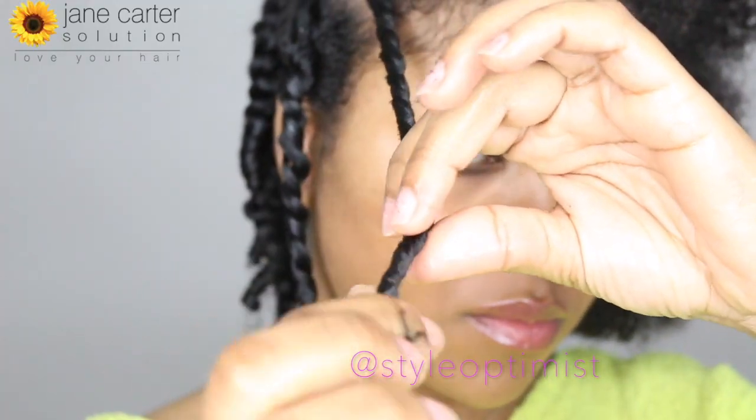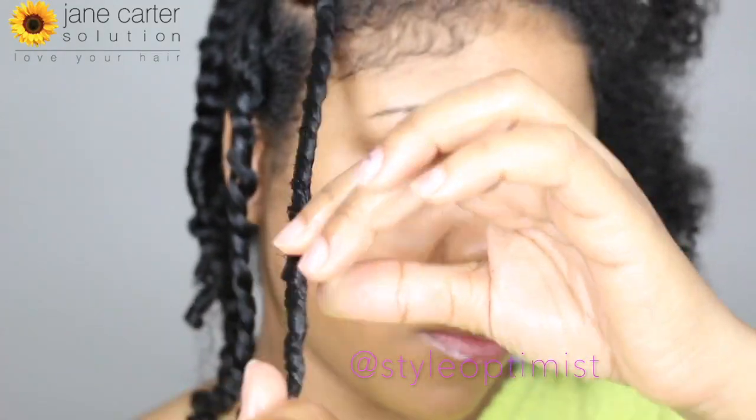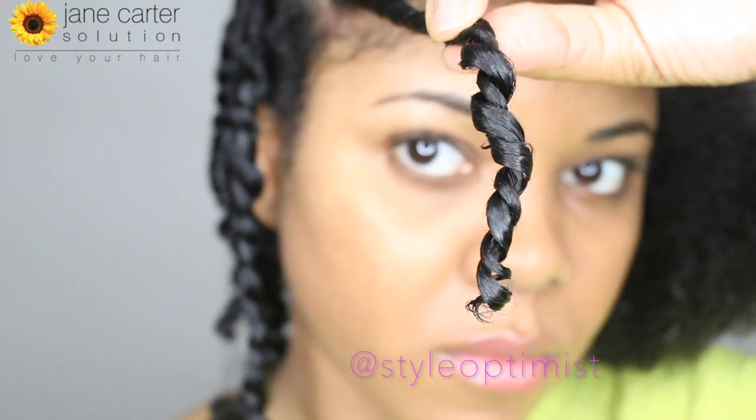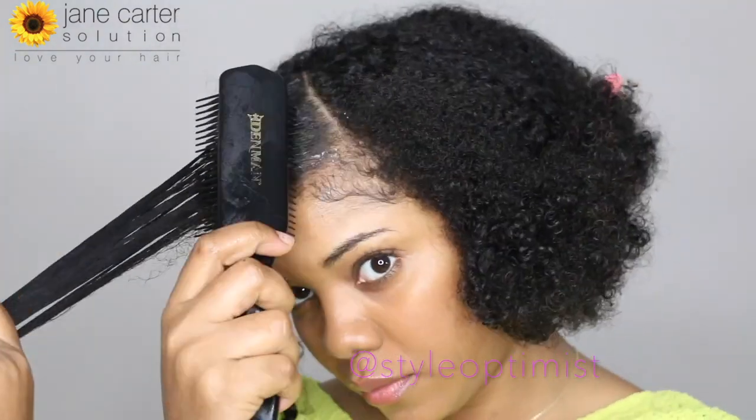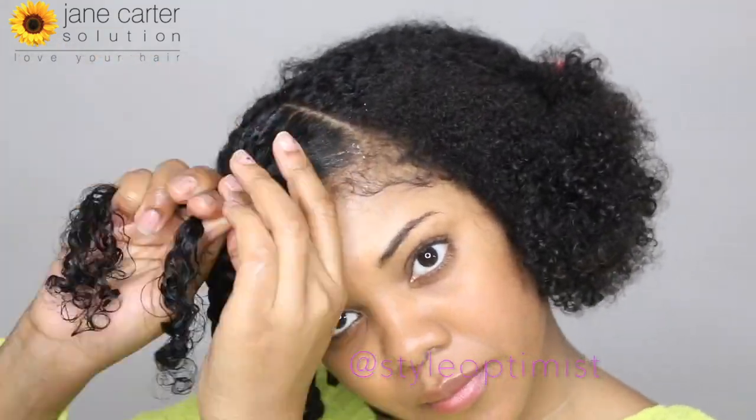I'm going to twist my hair while it's damp using the curl cocktail. The consistency is creamy but it's not too heavy, so it doesn't weigh your hair down, and it adds a very nice shine. This product is made with coconut oil, shea butter, and aloe vera, which explains the shine. Can you see how smooth and shiny my hair is? Amazing.